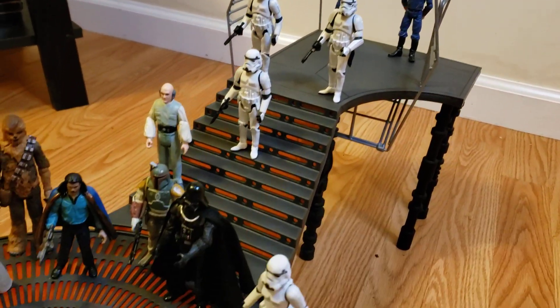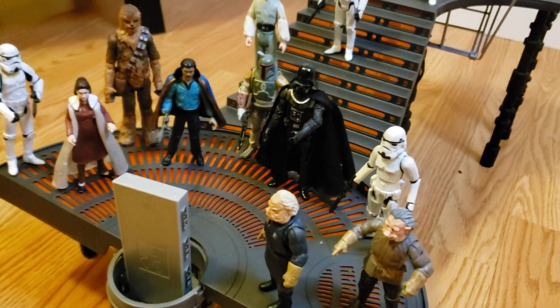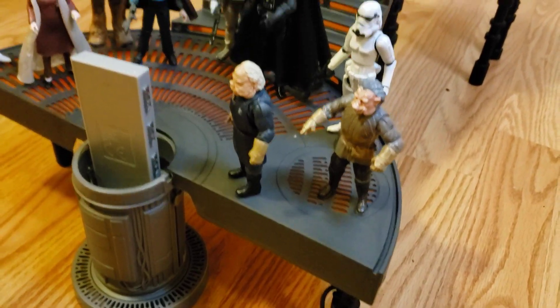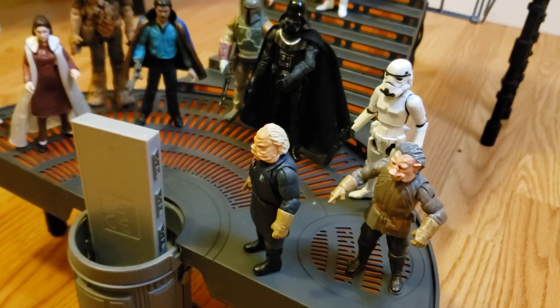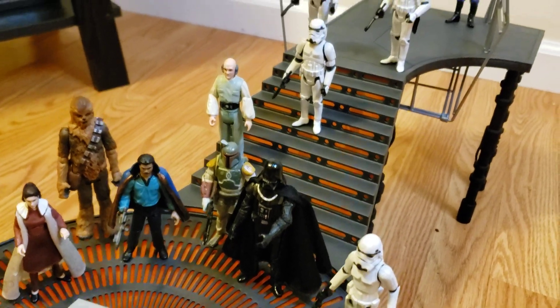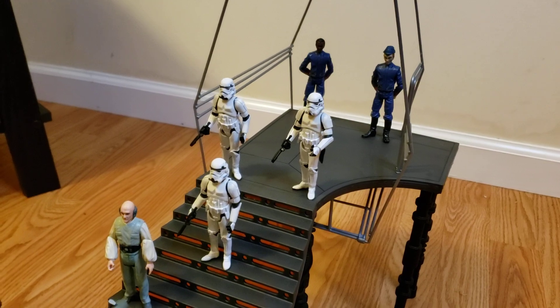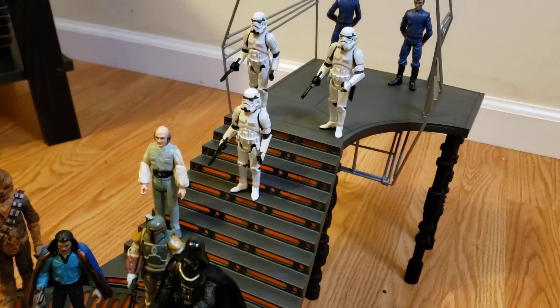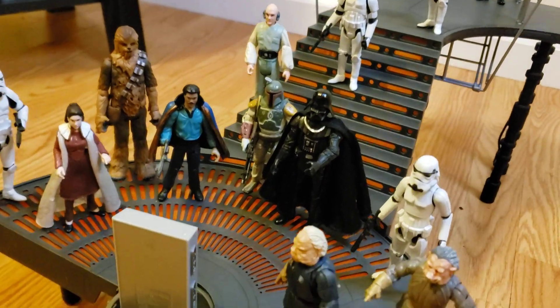Overall, I give this playset a C minus. Like I said, it's not really my favorite. You can display figures on it and recreate scenes from The Empire Strikes Back, but yeah, it's just not really my favorite — that's just my personal opinion. Everybody's entitled to their own opinion.